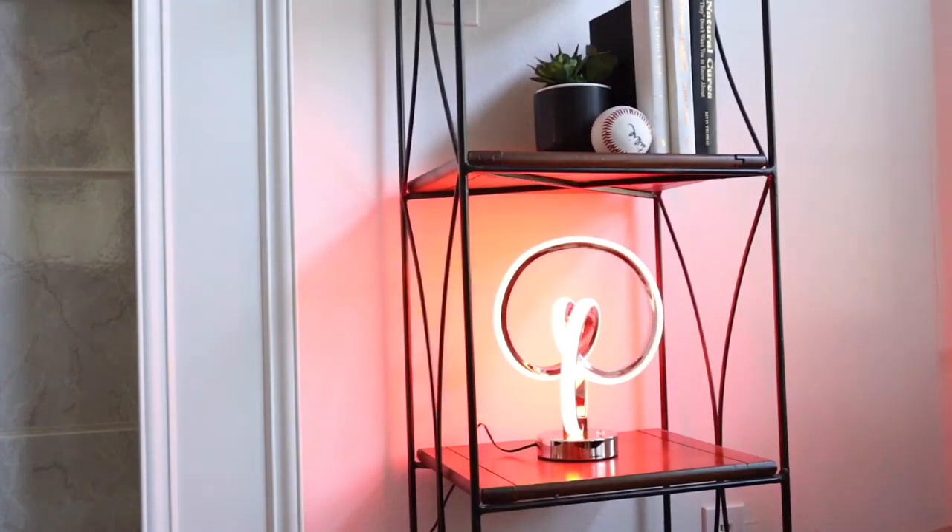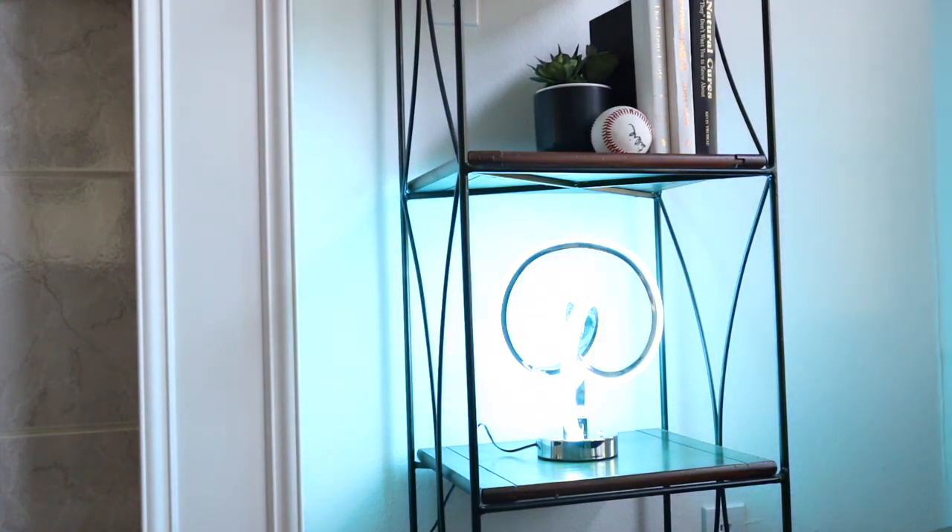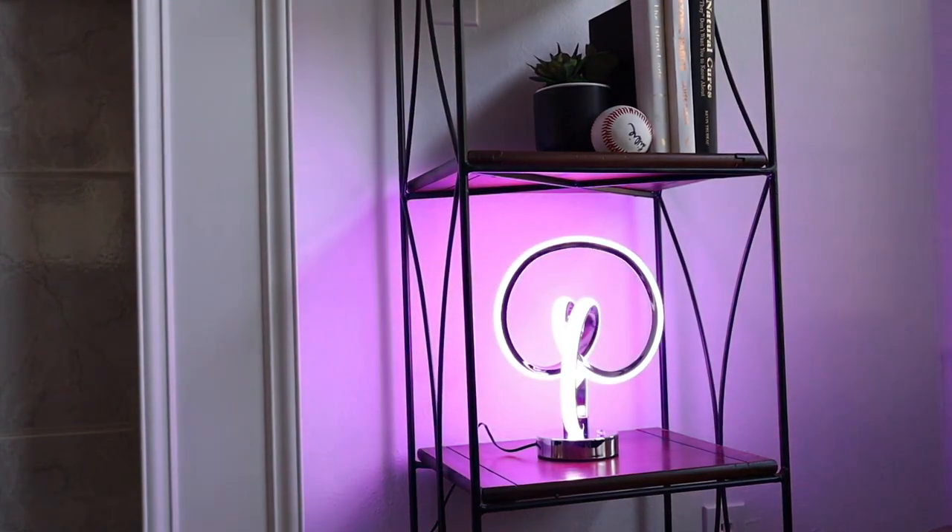Welcome to my review of the AirNASA Modern Spiral RGB table lamp. In this video, I'll be showcasing the lamp's incredible versatility and stunning lighting effects. As you can see, I've placed the lamp on a bookshelf, creating a captivating ambiance in this space. Now let's dive into the mesmerizing world of this lamp as I showcase its 10 unique lighting modes.